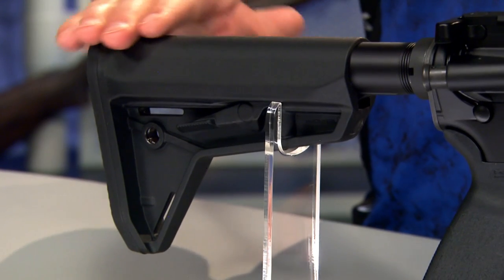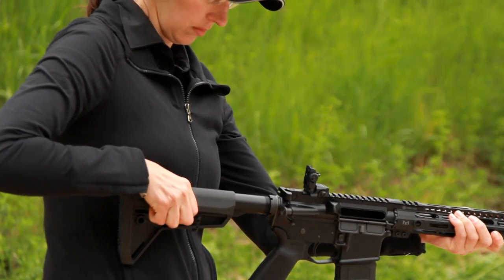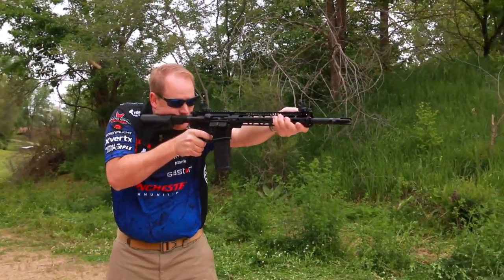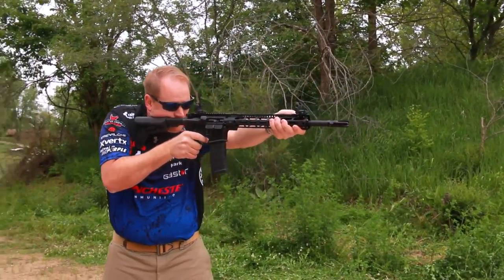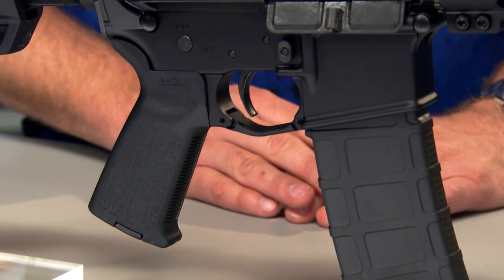The buttstock is a Magpul MOE-SL, a very well-proven collapsible stock that will hold up to just about anything. It adjusts from 11.1 to 14.4 inches in length of pull, which will accommodate shooters of just about any size and will let you shoot comfortably in the heaviest winter clothing or a T-shirt. The grip is also a Magpul MOE — a little fuller than the standard AR grip, and a lot of people find it more comfortable. It has a storage compartment in the bottom, handy for batteries or other accessories.